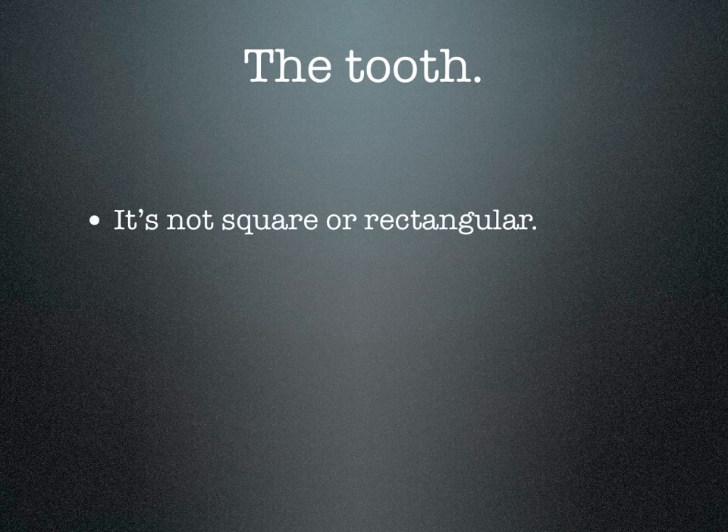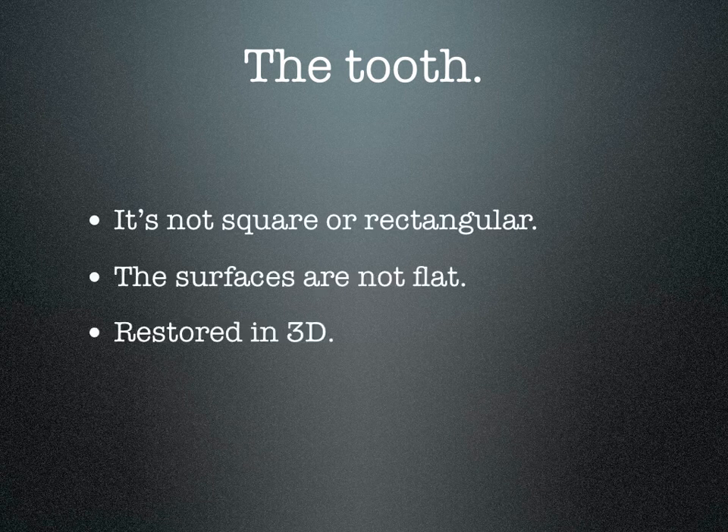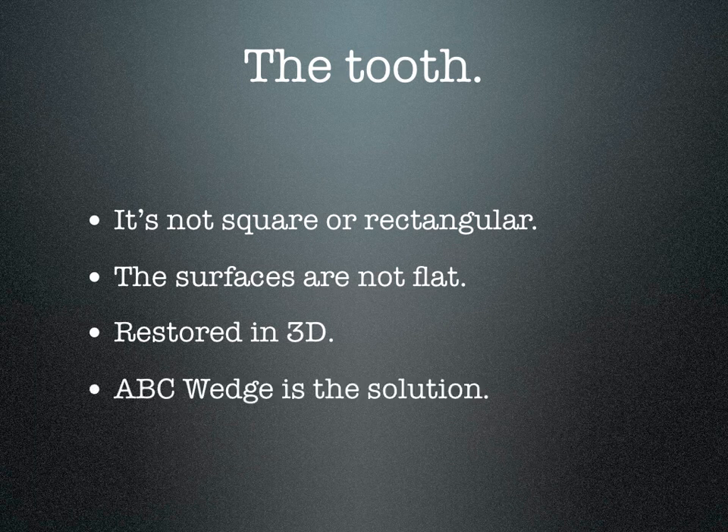The tooth is not square or rectangular. Tooth surfaces are not flat. The tooth needs to be restored in three dimensions. The ABC wedge is the solution for that problem.